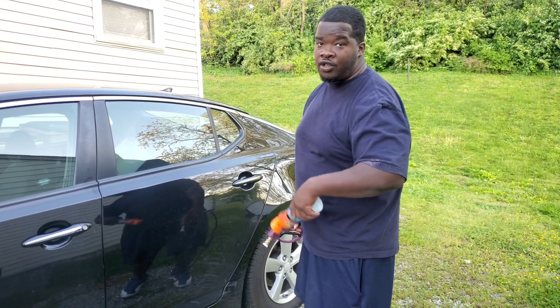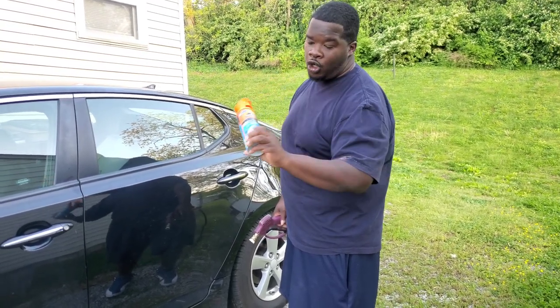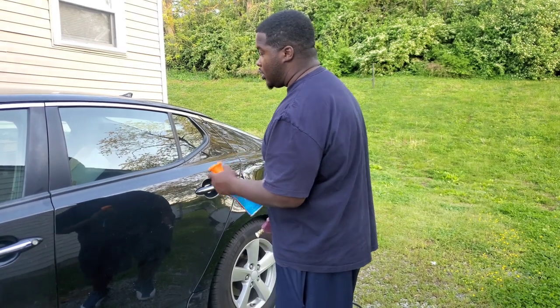What up YouTube, this is your boy Ron with Edo's Ego Auto Spa. I'm back and today we're gonna do a review on the Amaral ceramic plus glass cleaner and treatment. We're gonna see what this thing actually does.